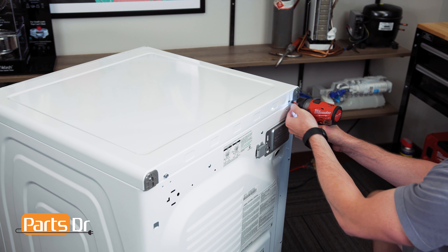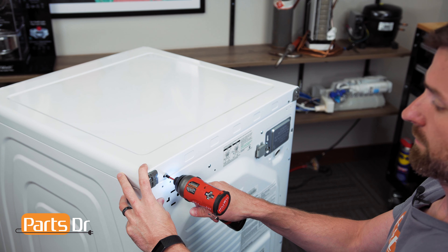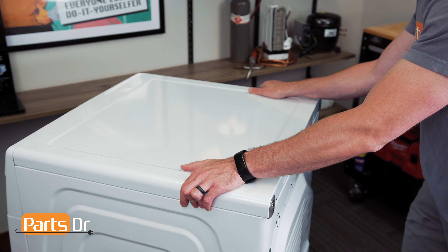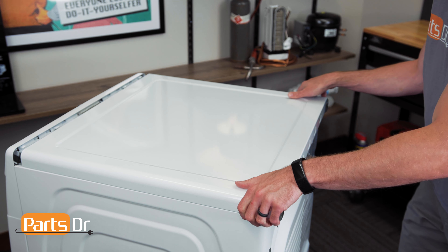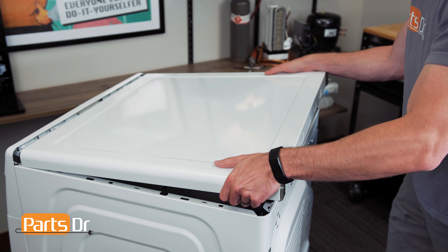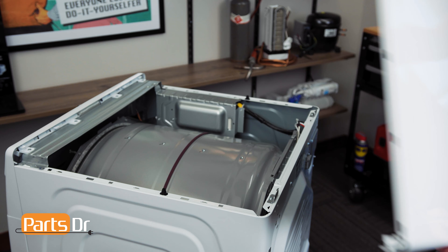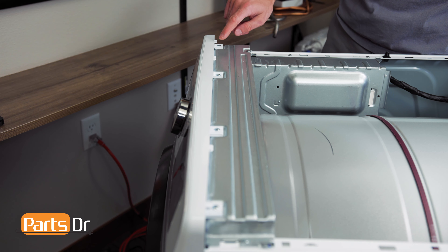With access to the back of the dryer, remove these two screws. Next, place your foot at the bottom of the dryer, place your hands on the top, and pull towards you until the top cover releases. This may require some force. Now, remove these four Phillips screws.